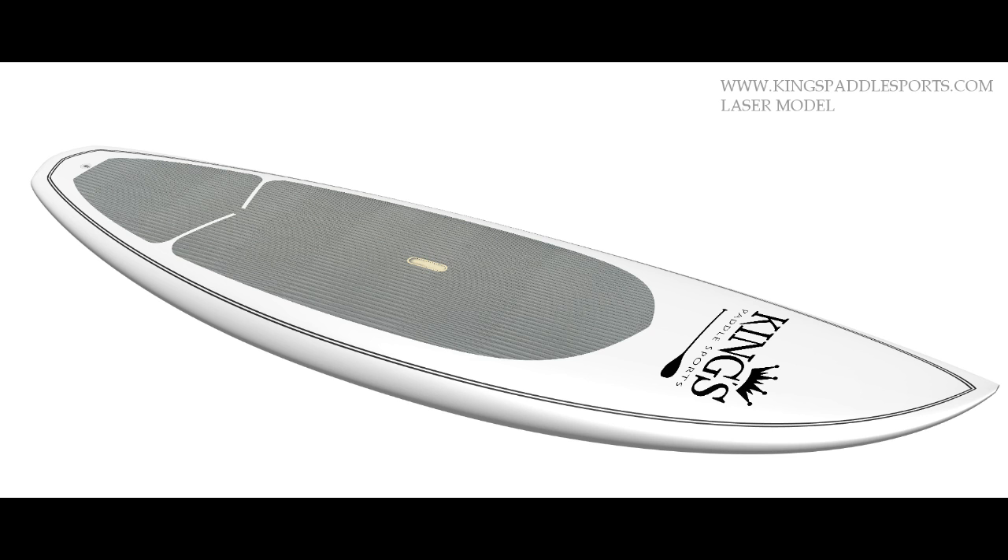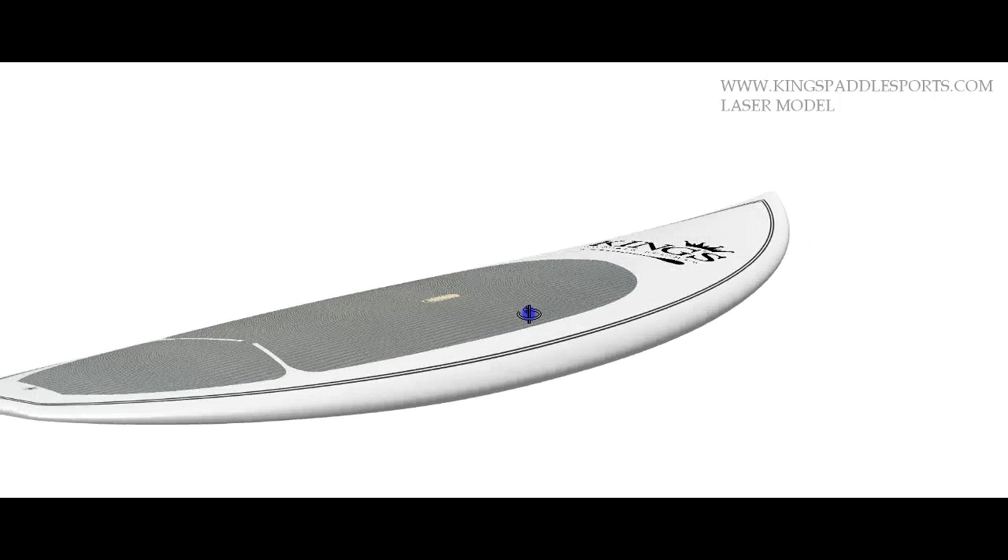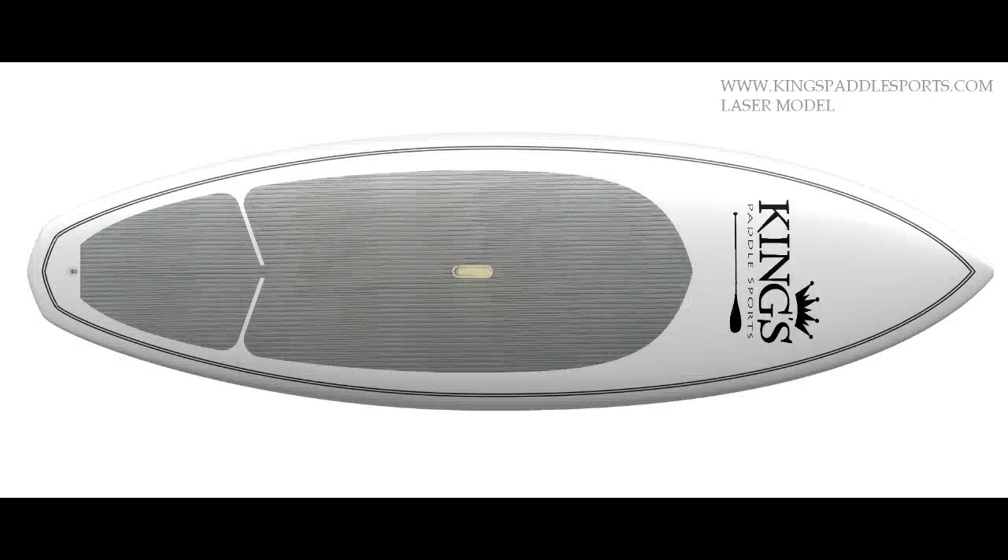I'm going to take the liberty of showing you this three-dimensionally. And as we look at this board, I'll rotate it around in 3D space and fit it to the screen looking at the top view.